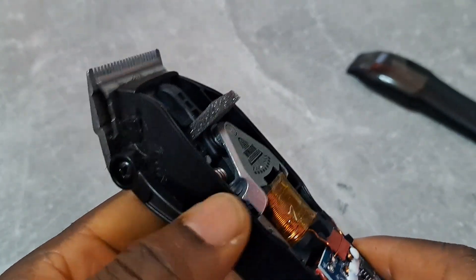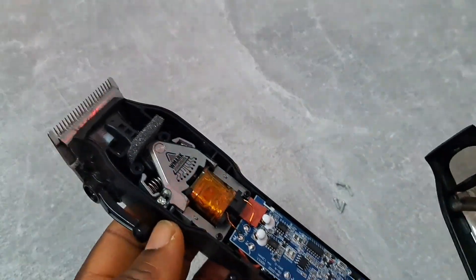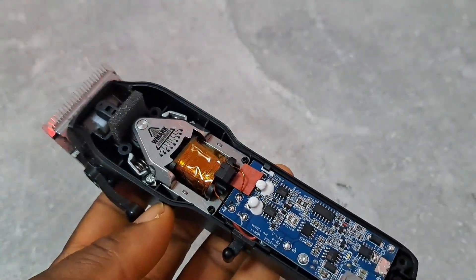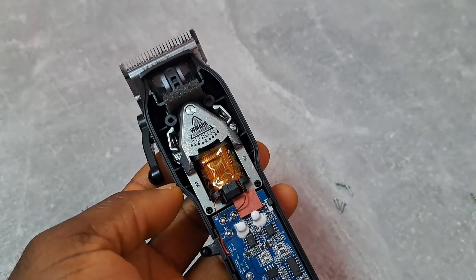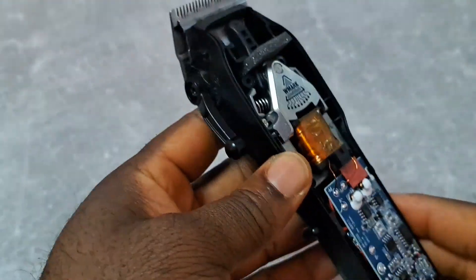So it is loud. For me, I recommend you not to buy this clipper — that's my opinion. But if you want to buy this clipper, there is another alternative, and that is VGR. VGR has the same.